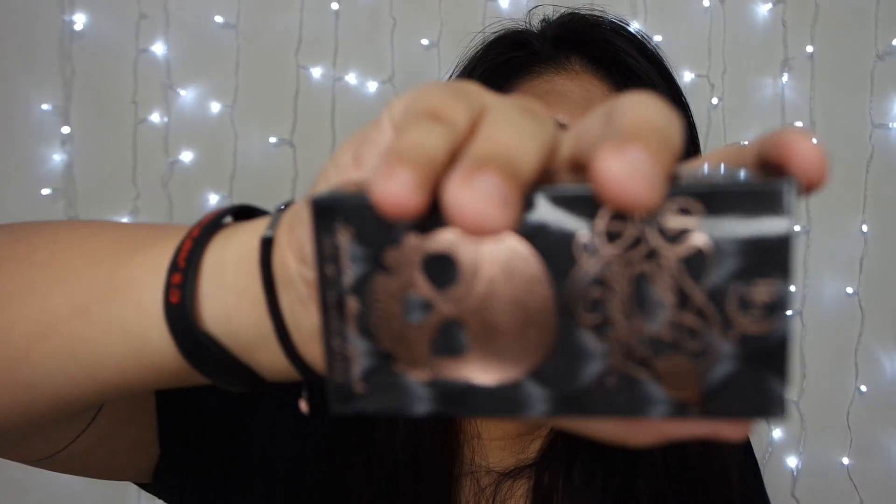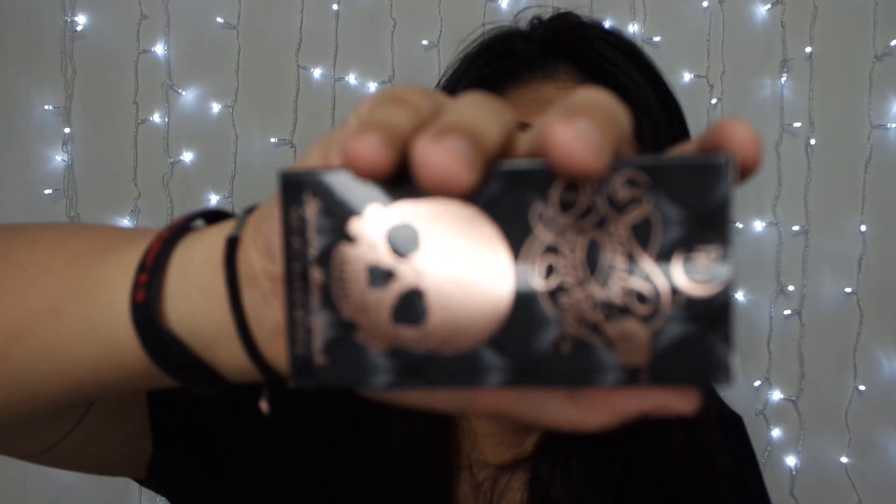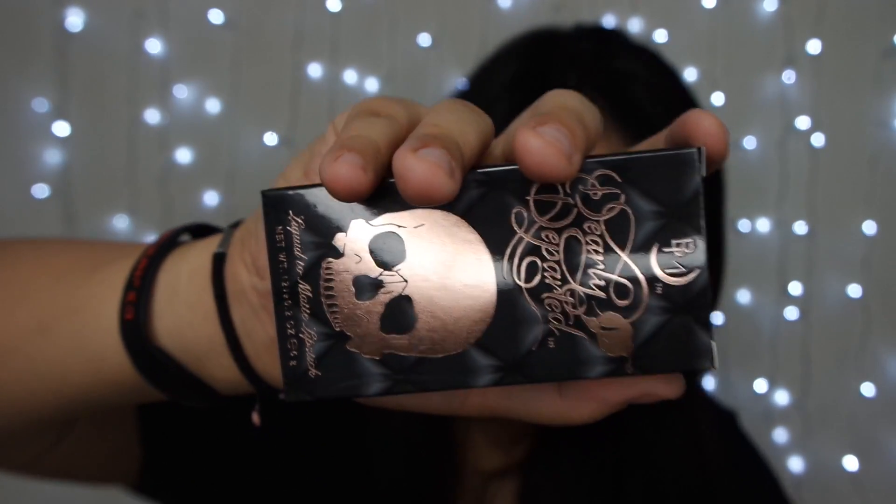I look so sick right now, but anyway, let's get on to this package. I think this is the limited edition package. Look at the packaging itself — I love it. All the skeleton stuff.